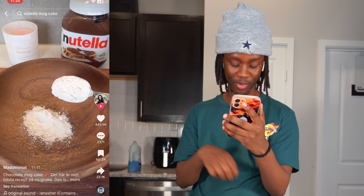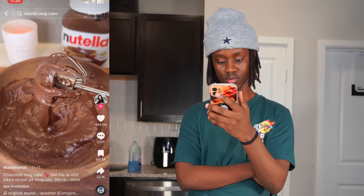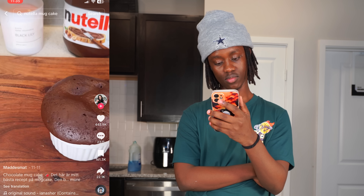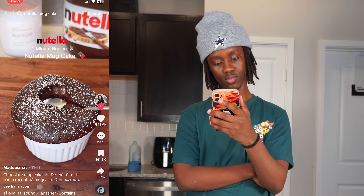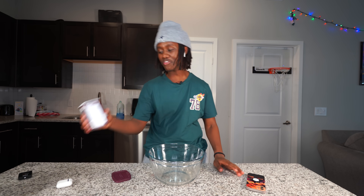What's good y'all, so today I'm gonna be trying some food hacks and food recipes that I find on the internet. Let's go ahead and get to it. So the first thing I'm gonna be trying is this Nutella cake thing - bro, you can't tell me that don't look good. That looks so good bro, let's make it.